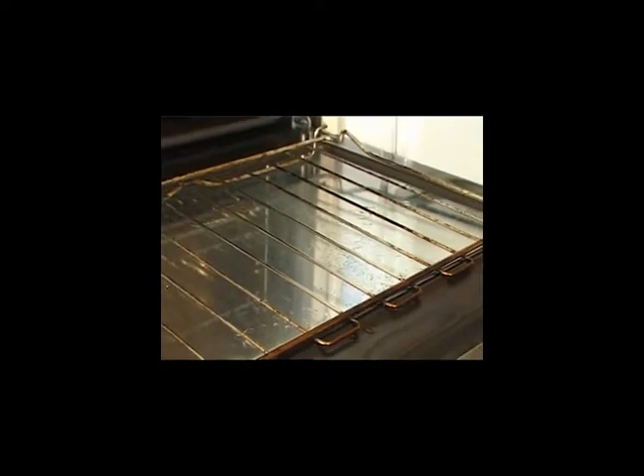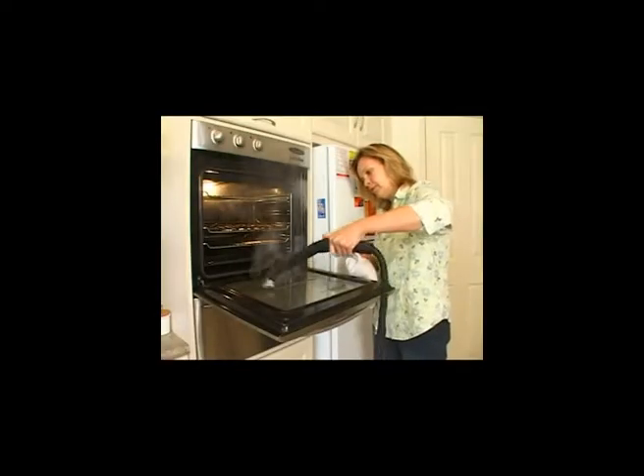With the same brush and scourer, clean the inside of your oven, including the oven door and window. Wipe the fat and grime out with a toweling cloth as you complete each section to see what you have cleaned. Now you will have a really clean oven.